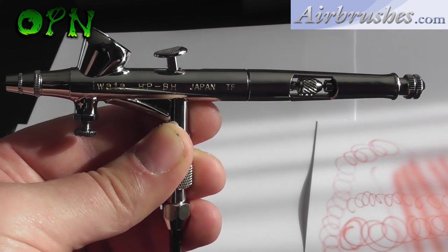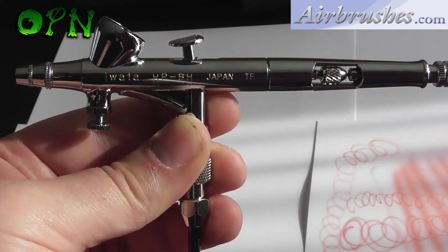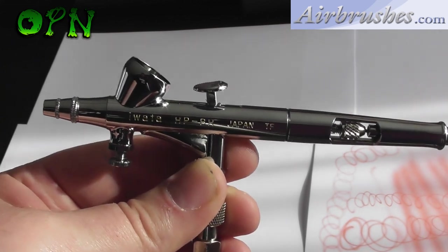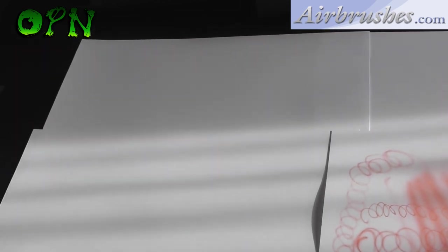For super fine detail work this airbrush is absolutely perfect. Lastly, I want to say a huge thank you once again to airbrushes.com for sending me this airbrush out for review. Thank you for taking the time out of your day to watch this video guys, and I'll catch you in the next one.